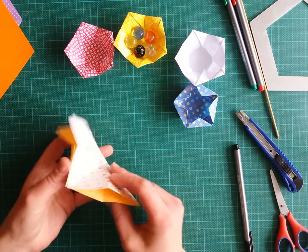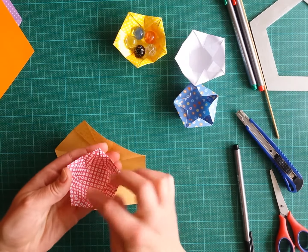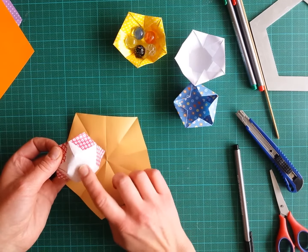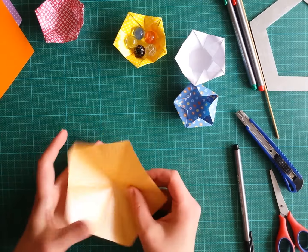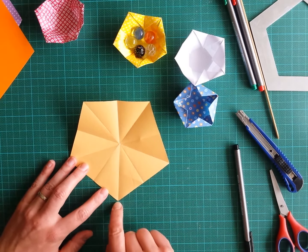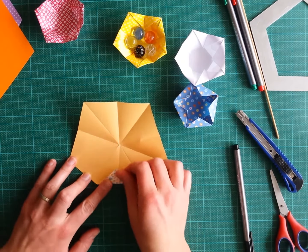If you open it, you have all these lines. For this model, I prefer to have those lines as valley folds on the back side of the paper, so the patterned paper will be inside. This is my outside color, and I change all the lines so that they are all valley folds on this side. Now we are going to fold this part down in between the ends of these lines.